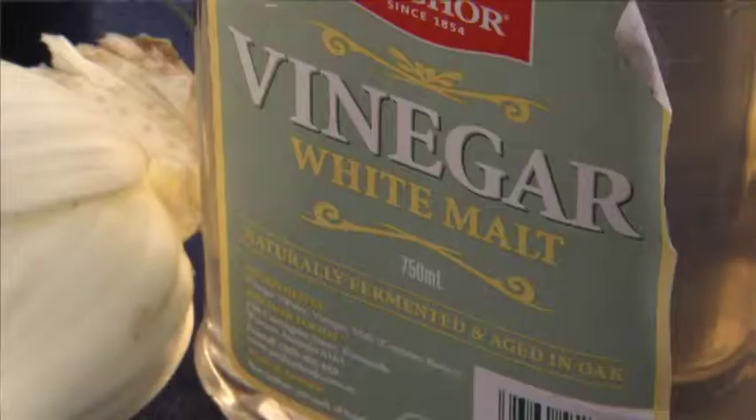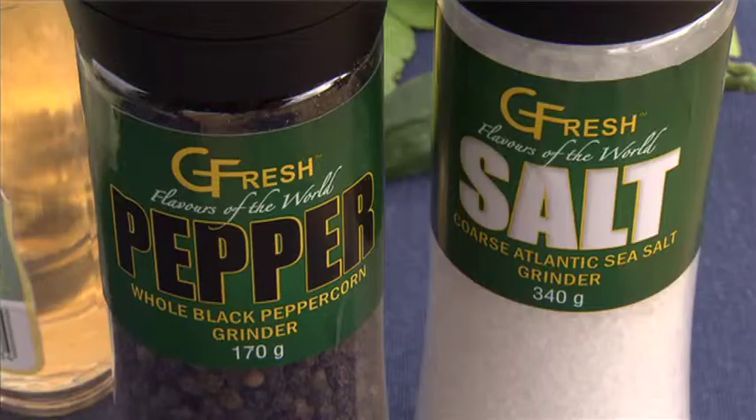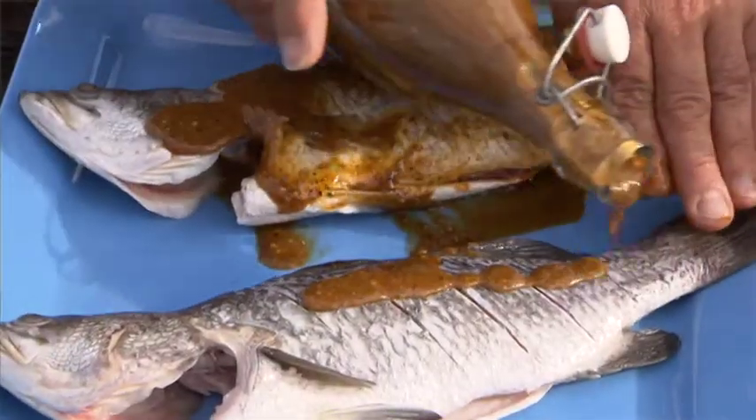It's got tomatoes, it's got white vinegar, it's got oil, it's got salt and pepper — it's got everything. So I've marinated it for about an hour now.